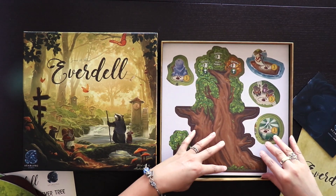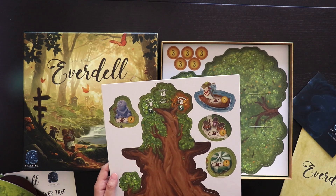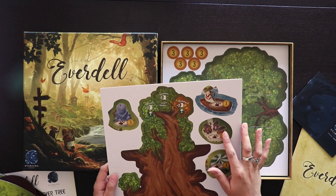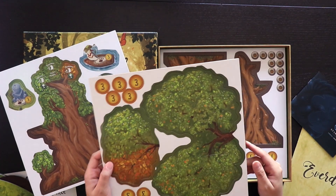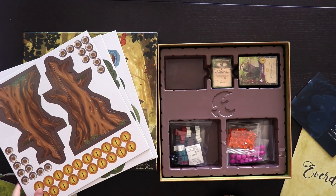And then we have some of the punch-out pieces here. This is definitely part of the tree and some other pieces – there's like a tent here, some little carts, a boat, and then more tree parts. And then more trunk parts for the tree. So there's not like a ton of punch-outs for this game. It looks like it's mostly just tree pieces, some coins, some other little elements. We'll definitely come back to the tree.